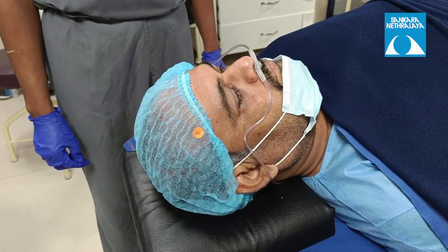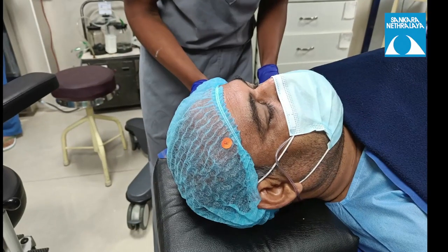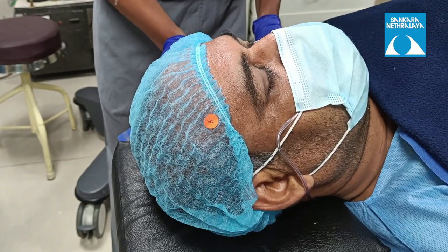The next thing is to make sure that the airway tubings are properly placed at the nostrils. During COVID times, patients are also wearing masks, so after placing the airway tubings, make sure the mask covers the nose and mouth of the patient properly.